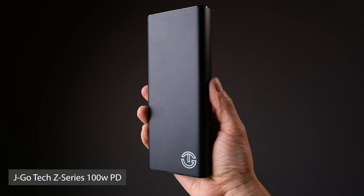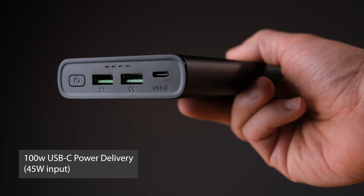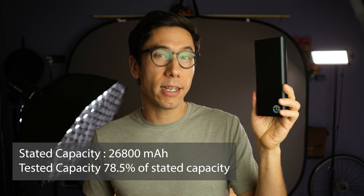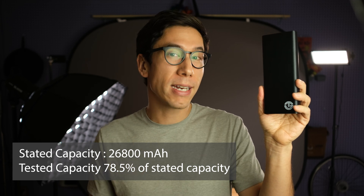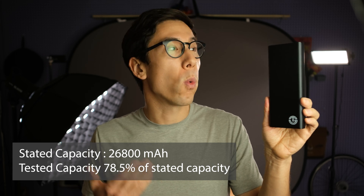The first one is the Z-series 100 watt power delivery power bank from JagoTech. This has two USB-A ports and a 100 watt power delivery port — 100 watts output, and 45 watts input. It has an all aluminum enclosure. The capacity is 26,800 milliamp hours, and in my testing I was getting a tested capacity of 78.5% of rated capacity. When drawing at 100 watts, that dropped a couple percent. It comes in at a price point of $139.99.